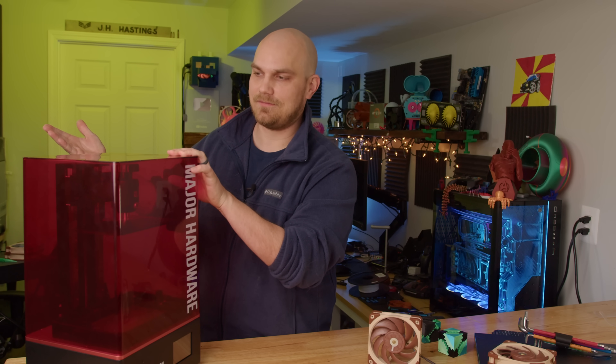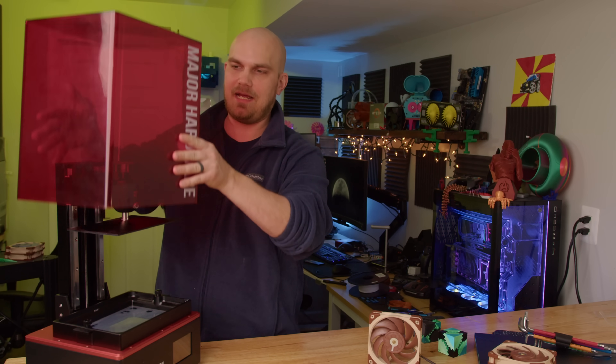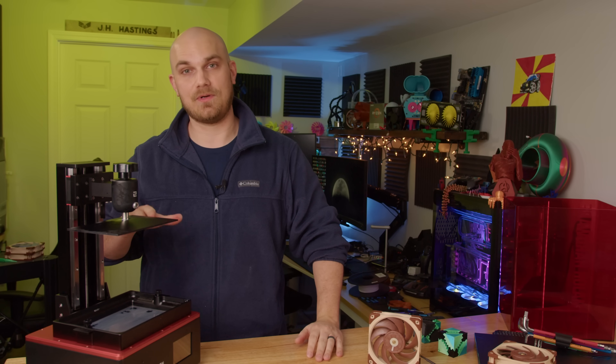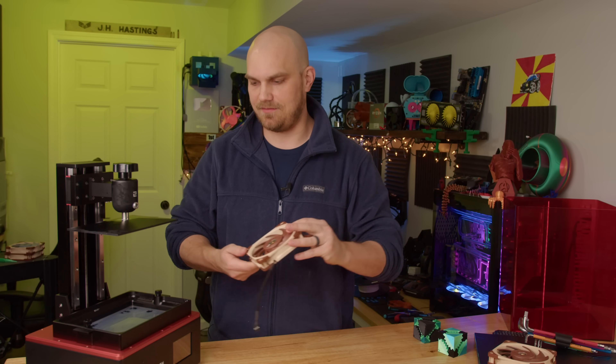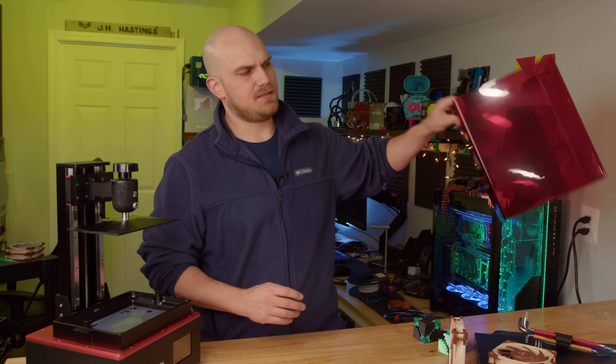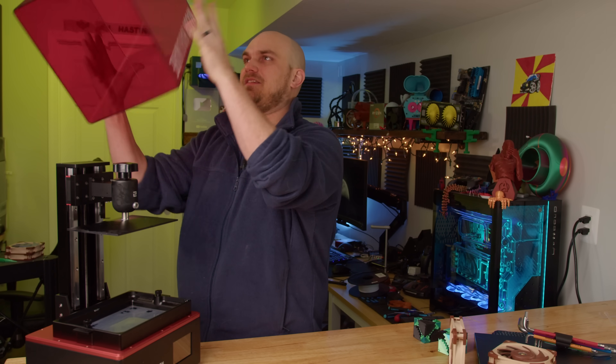For the most part I don't really resin print, but today I busted out the old Elegoo Saturn. I chose the Elegoo Saturn because it's the biggest resin printer I have, and a fan fits pretty well within the Elegoo build space. It kind of smells, so we're going to go ahead and put this back.